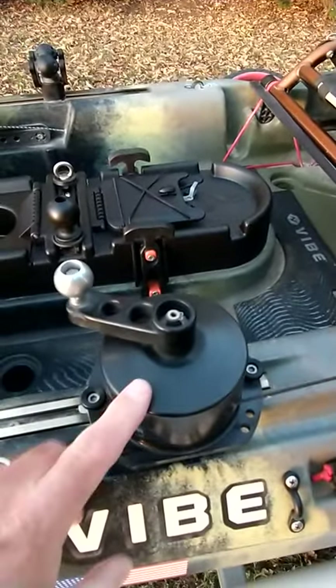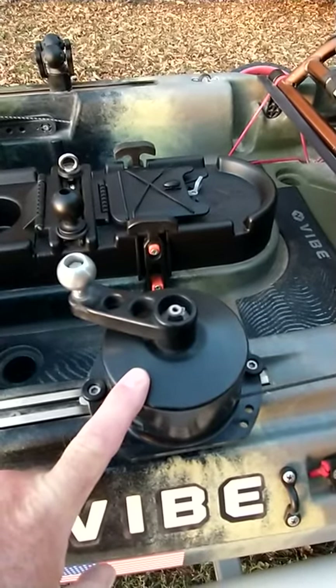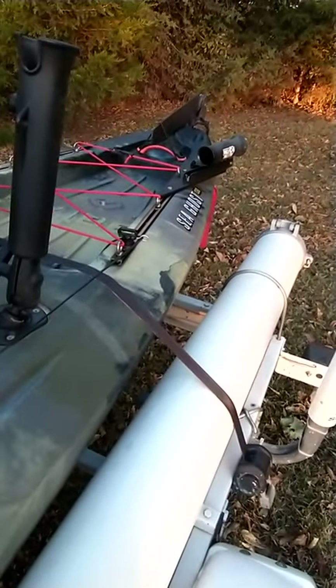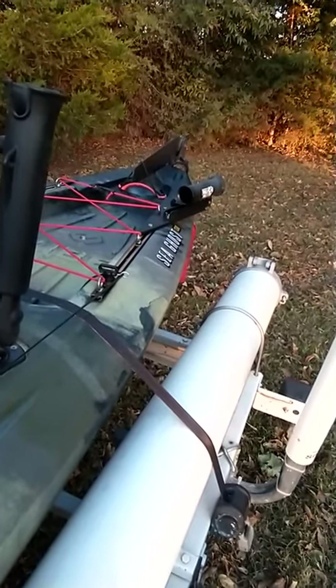Another feature I've added to the boat is this Anchor Wizard. The crank handle is here and it's got 50 feet of paracord in it. It runs back through to the anchor chute in the back, which we'll go over more later.